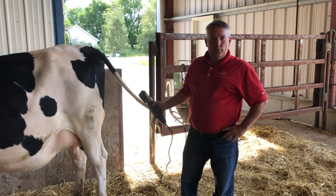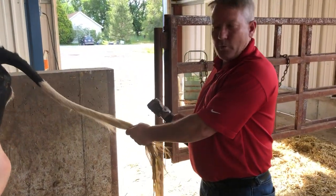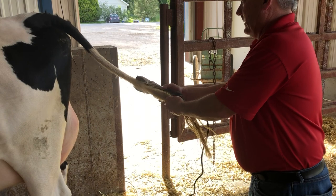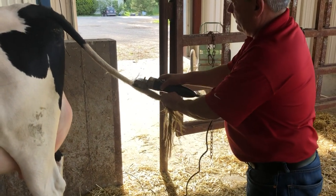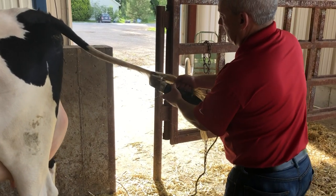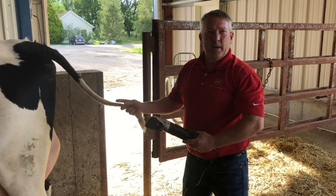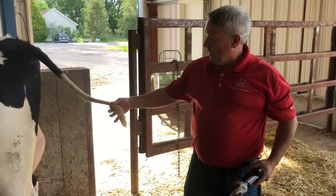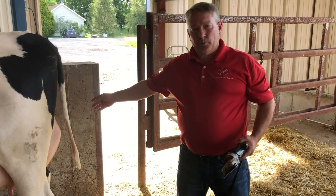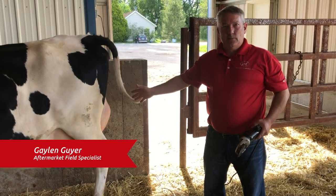A really good procedure that we're going to do today is using this clipper to bring up this very nice first-calf heifer so she's ready to start milking. In just a matter of 30 seconds you can take this tail and trim it down, so all we have left is a little stub at the bottom of her tail, so she can come into the robot and get brushed without any interference with the laser teats or the brushes.